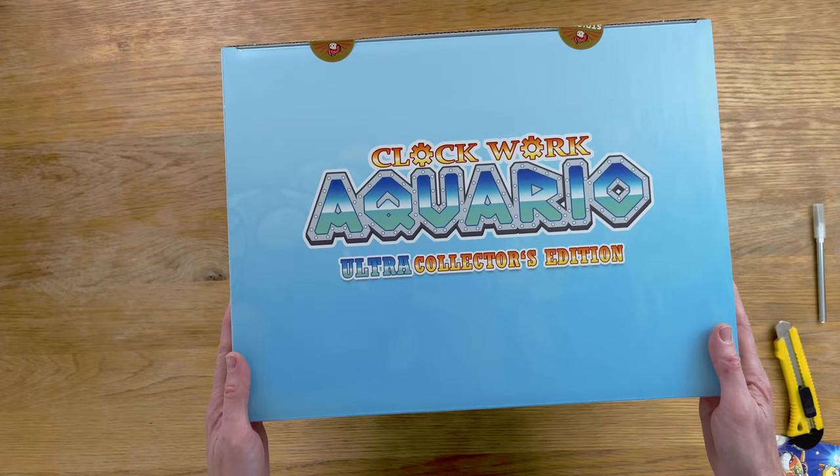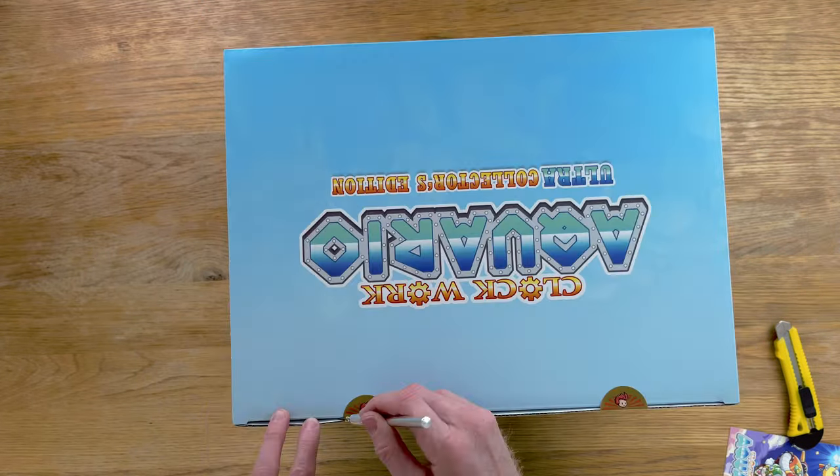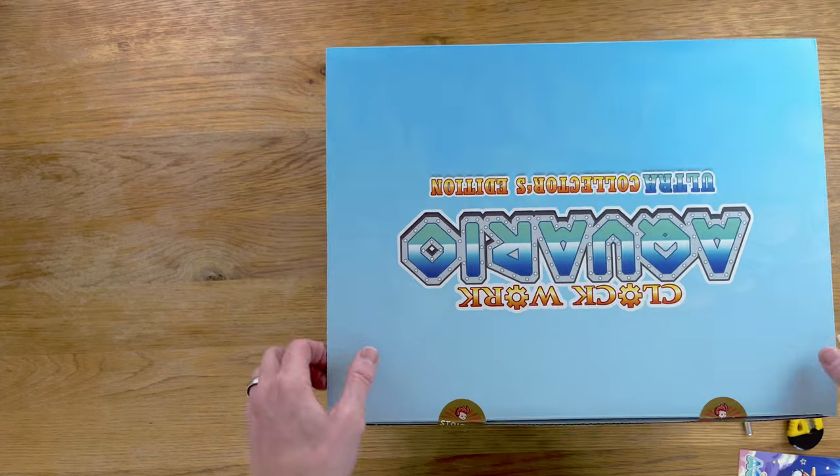Clockwork Aquaria Ultra Collector's Edition. Hello and welcome. In this video we're going to be unboxing the Clockwork Aquaria Ultra Collector's Edition.